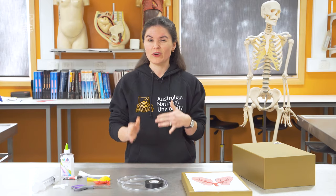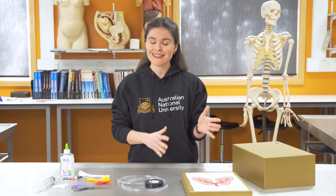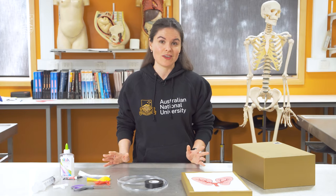Today we'll be making two models. The first model will be a more intuitive model in the way that we tend to think about lungs, and the second model will show how your diaphragm has a really important role in the way that you breathe.